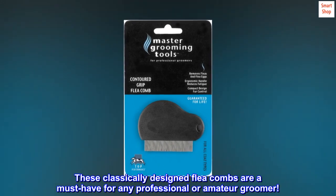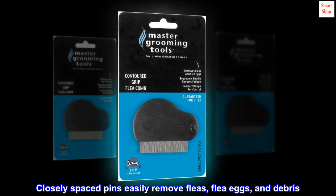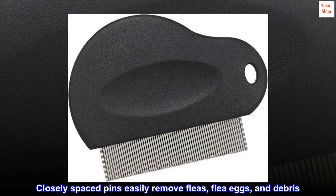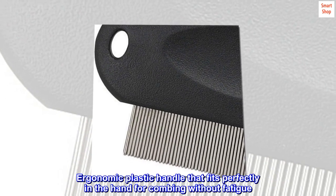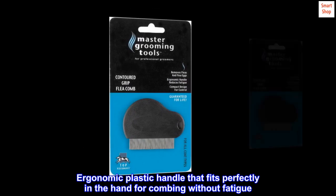These classically designed flea combs are a must-have for any professional or amateur groomer. Closely spaced pins easily remove fleas, flea eggs, and debris. Stainless steel pins glide effortlessly through the coat. Ergonomic plastic handle fits perfectly in the hand for combing without fatigue.